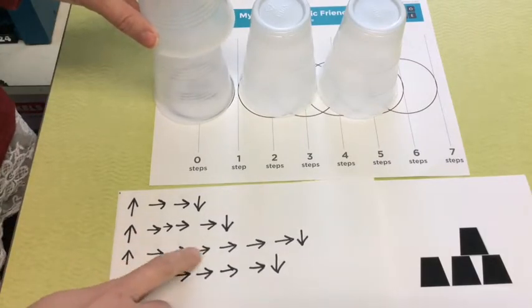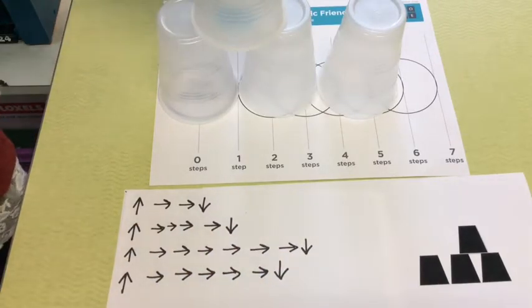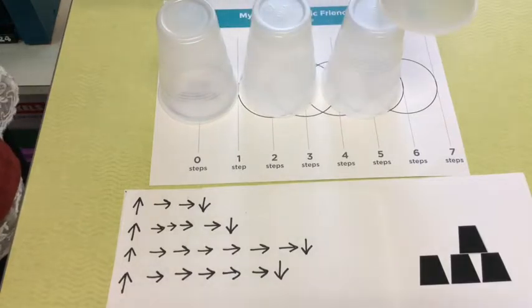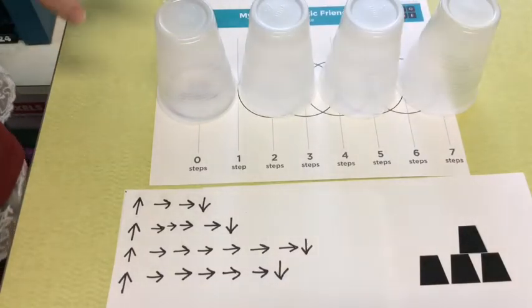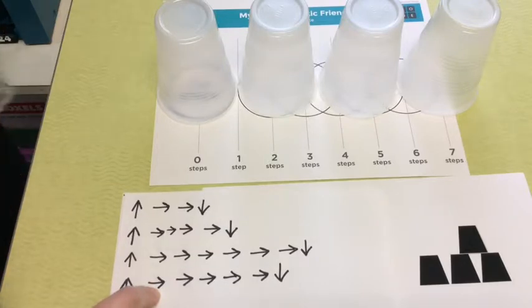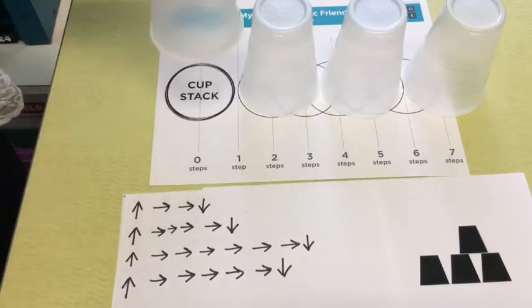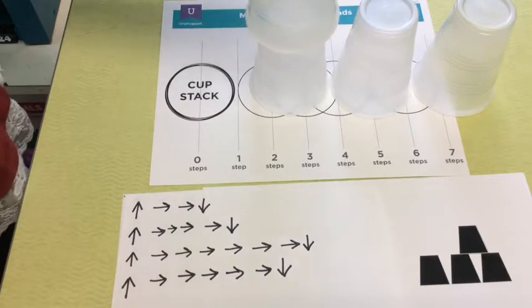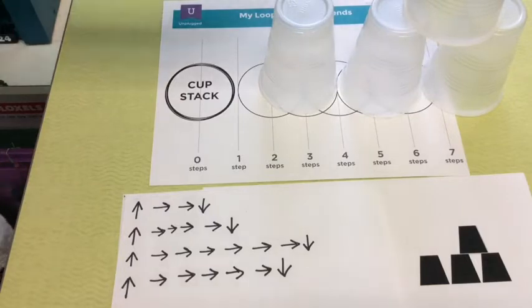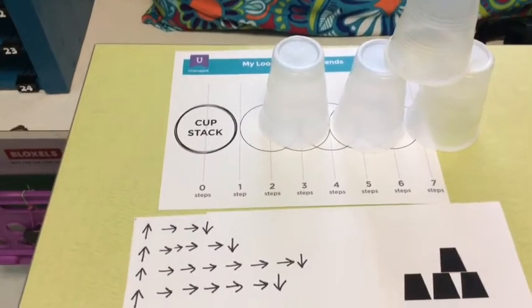The third cup moves forward six times: one, two, three, four, five, six — down. Then my fourth line of code is pick up and move forward five times: one, two, three, four, five — down. My final product looks like the picture that I chose.